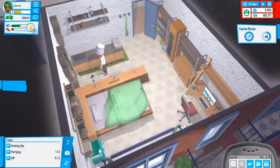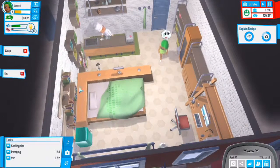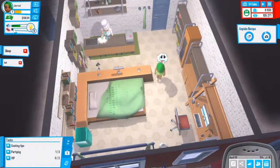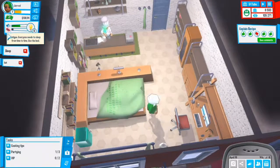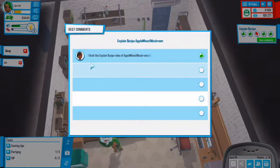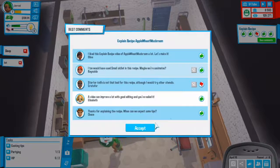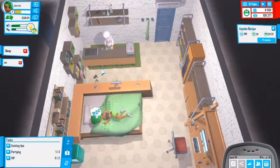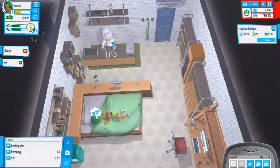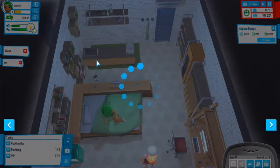I need to sleep and eat because fatigue is really bad. Let's see the comments on this video - I like this explain recipe. I'll make it after I sleep and eat, may as well, don't want to go to waste.